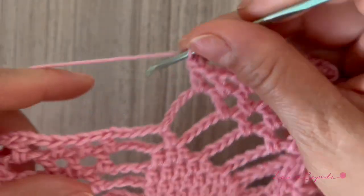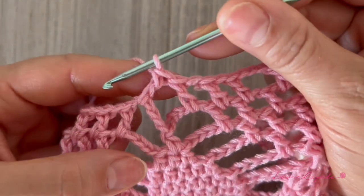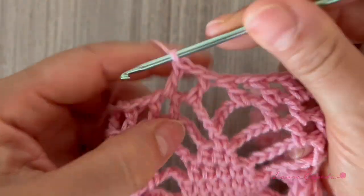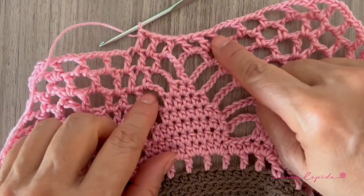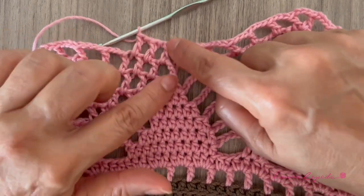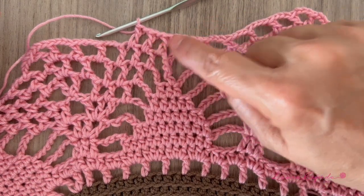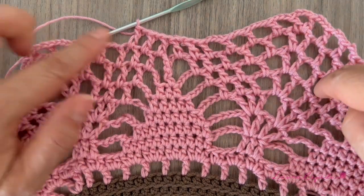Now here we are going to close the leaf. We will jump and make a double crochet right in the next space and continue with the next segment, repeating what we have just made. So we have three on this side and three on the other side too — and now here we close the pineapple, or the leaf. Like this we are going to continue the whole row: we close, we won't make any stitch between, and we make three on one side and the other and repeat the segment.